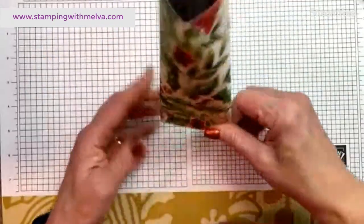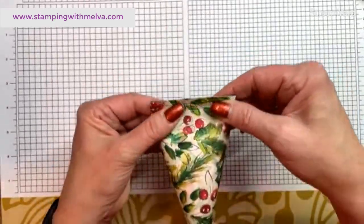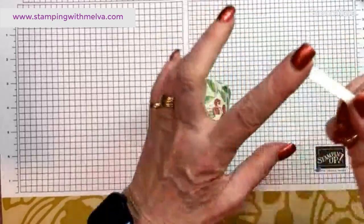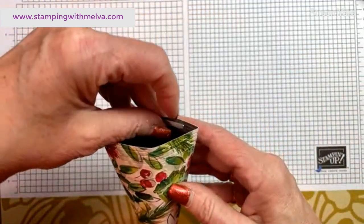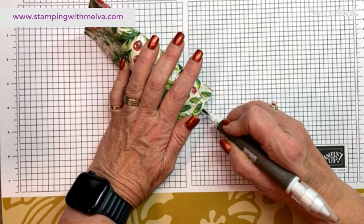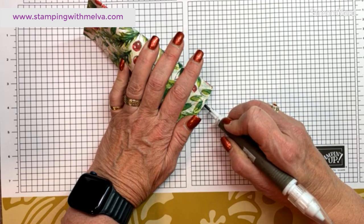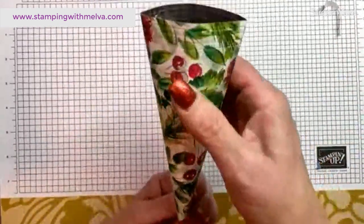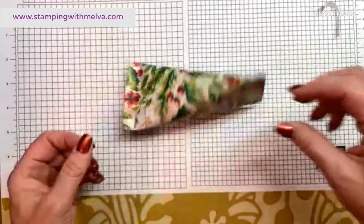Fill it up with candies — Werther's, chocolates, whatever you want. Then do the same to the other end. If you want to do it like the banquet ones, rather than sealing both ends, use a hole punch and put ribbon through it so it's easy to open. On these ones I'm going to seal them up. Remember to pinch the second end in the opposite direction to the first. There's the first sour cream container — let's do the other one.